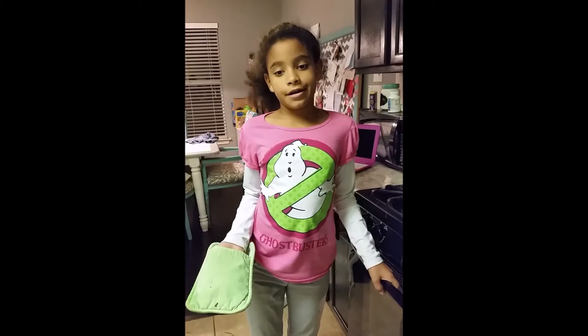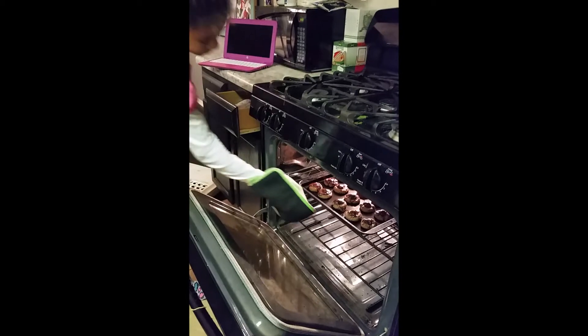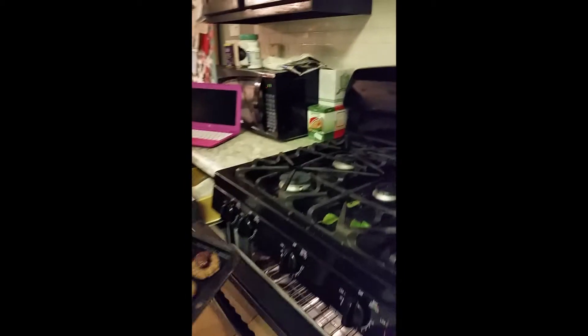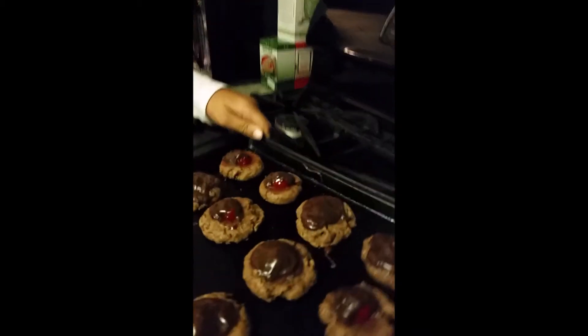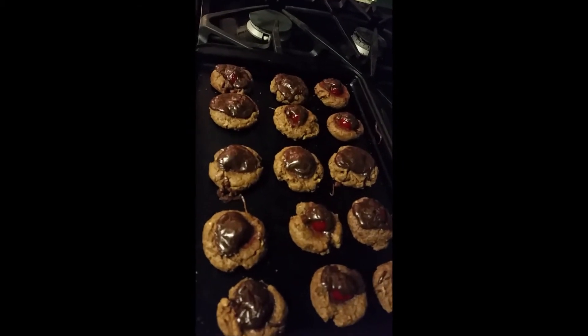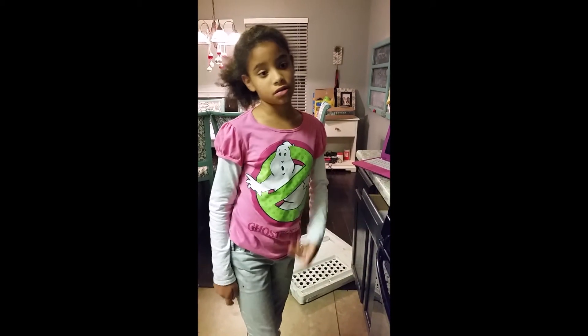Bake for ten minutes. After ten minutes, take your cookies out and let them cool. And that's how you make chocolate covered cherry cookies!